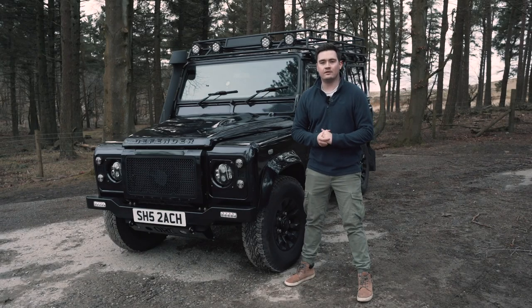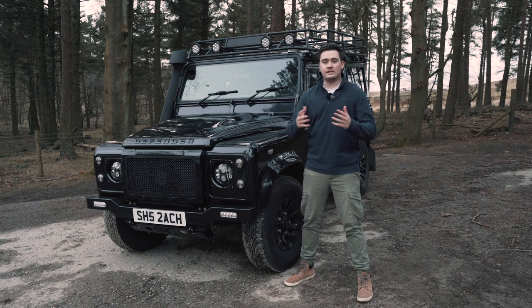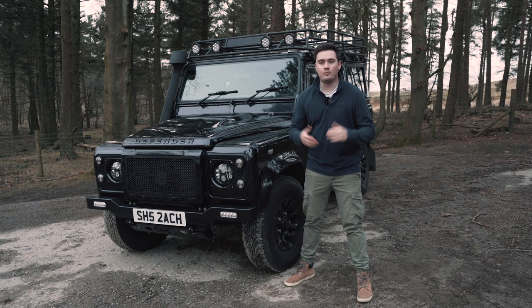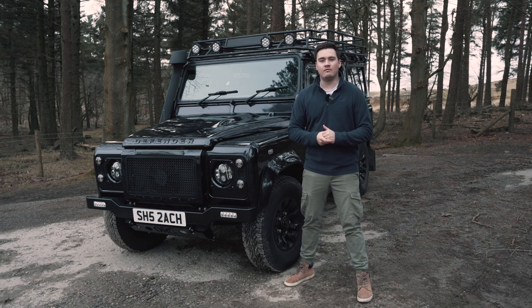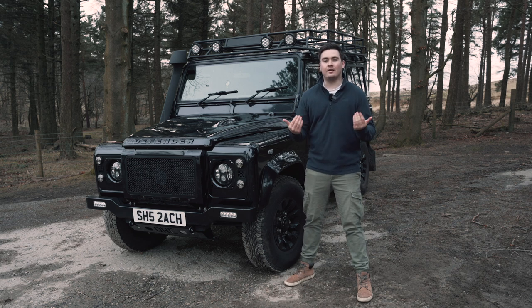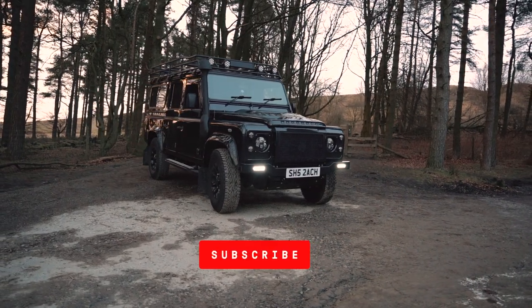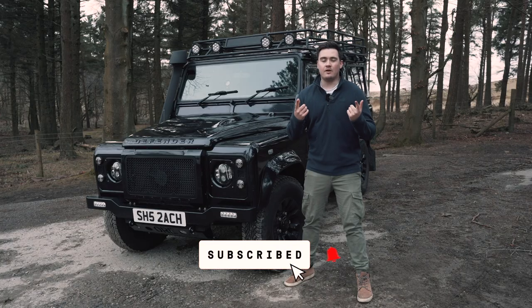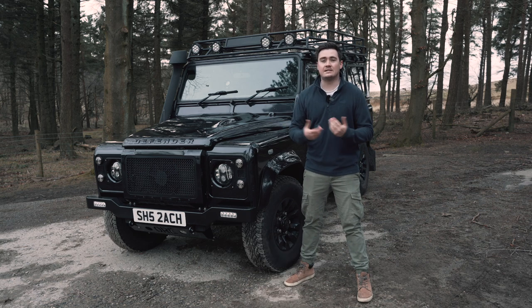Hi guys, welcome back to another Scout the Defender YouTube video. As we all know, Defenders and Land Rovers as a whole are becoming more desirable, and with that comes people looking to steal them — to make a profit, strip them down for parts, sell them, and generally make our lives miserable. As a Defender owner it can be quite worrying not knowing exactly how secure your vehicle is. In this video we're going to go through some top tips on how you can secure your Defender and keep it as safe as possible.